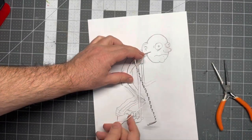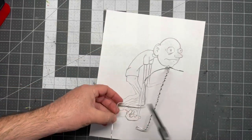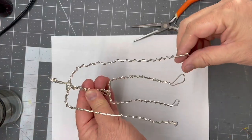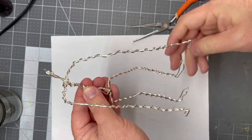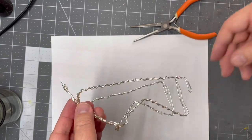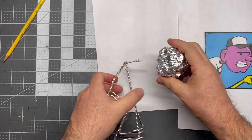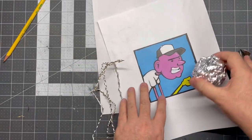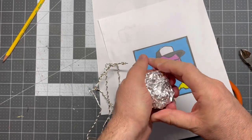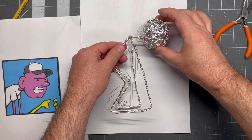Essentially what he did was he made this continuous armature, and it worked out pretty great for me except I did run into a little snag. The proportions are a little goofy — they didn't quite follow his tutorial either, just because he's got those long lanky arms. No big deal. I've got a ball of aluminum foil here and I was just kind of smashing it around. There's that little vector drawing that I made.